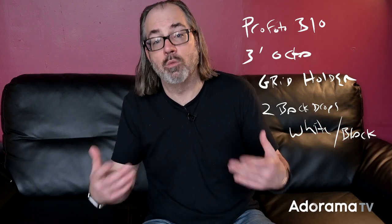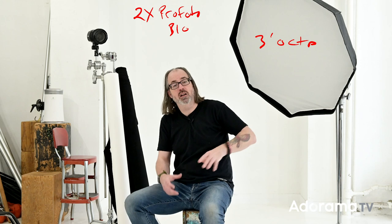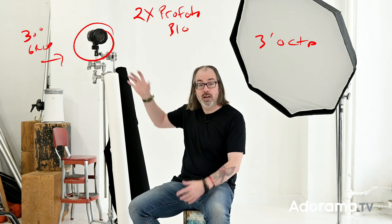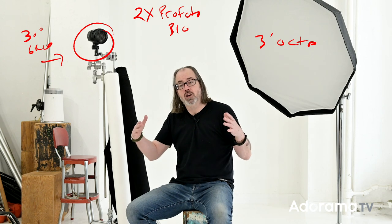I chose the Profoto B10s — they're small, but 250 watt seconds is plenty of power. I brought my three-foot octa, which is going to be universally a great portrait modifier. And then I brought a grid, because I always feel like having control over the light and being able to separate your client is important. I'm using two different modifiers: a three-foot octa, which is my go-to for a lot of portrait stuff — it's big enough to create soft light for a single portrait, but not so big that you can't control where you put it. And I'm also using just a regular head with a grid on it — 30 degree, probably, but I also have a 20; I'll try both.